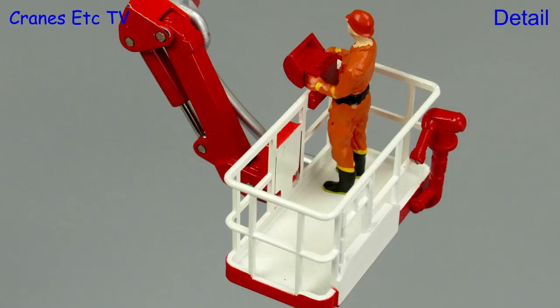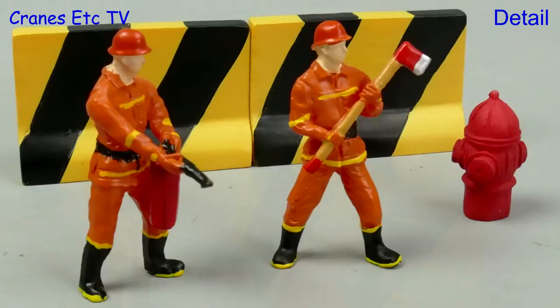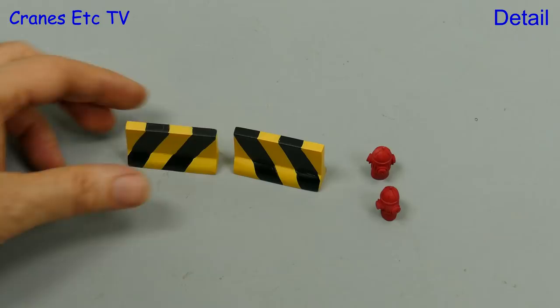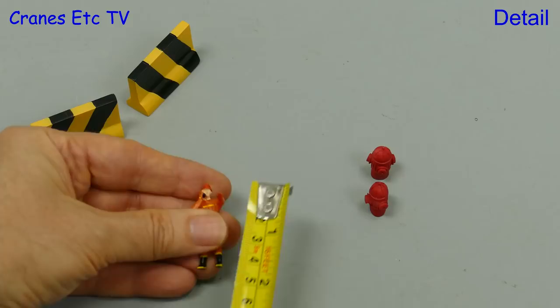Taking a look at the firemen, there are six of them so there's a variety of poses. Looking closely they all seem to be hand painted, and if you want to pick an argument with them the man with the axe will come and sort you out. Also included are some other resin pieces which are barriers and fire hydrants. One thing to note is that the figures are quite large — head to toe they are nearly four centimetres, which scales at almost two metres.